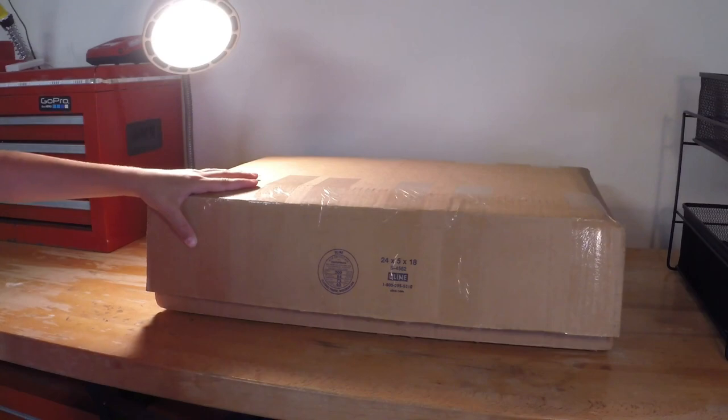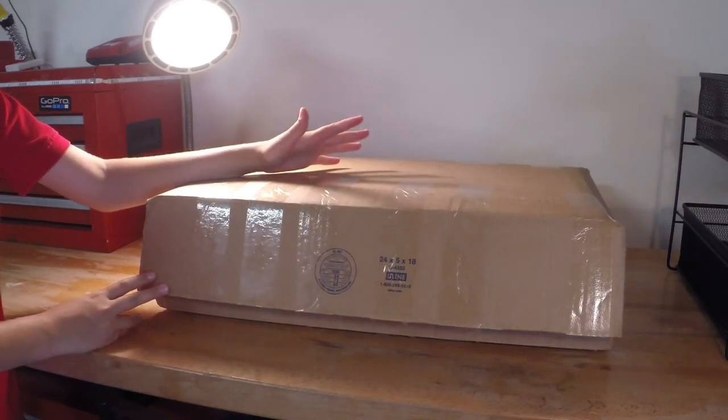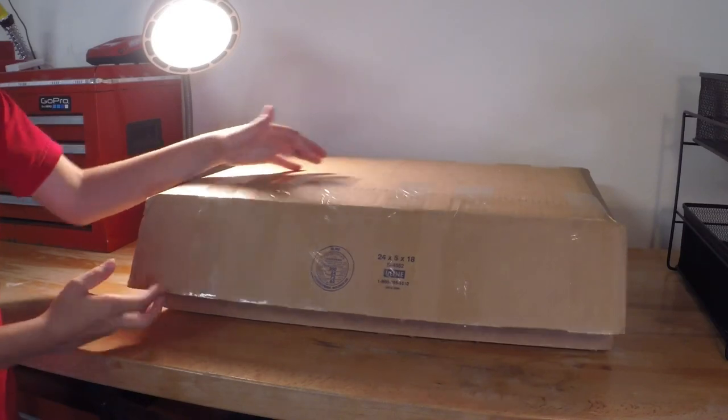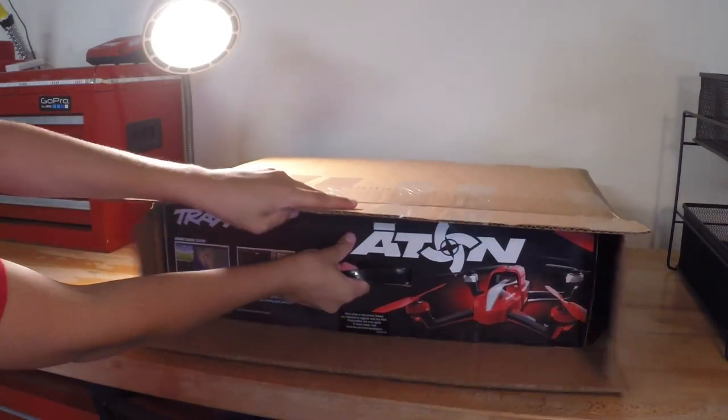Hey guys, RC9HP here. Today I'll be unboxing the Traxxas Aton. I got this today and I've already actually taken it out and flew it. But I'm just going to be doing an unboxing for those that like to see people unbox it. I already cut the box and I want to pull it out.